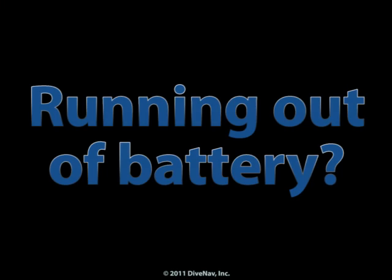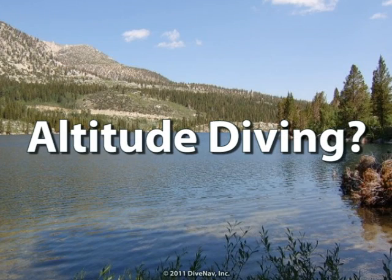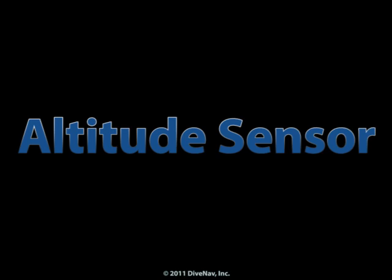Running out of battery during a dive trip? Not a problem. With the VT4, you can change the batteries yourself. Diving at altitude? Not a problem. The VT4 will adjust its algorithm based on the altitude you are diving.